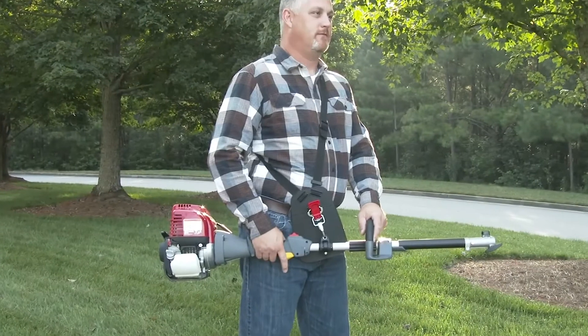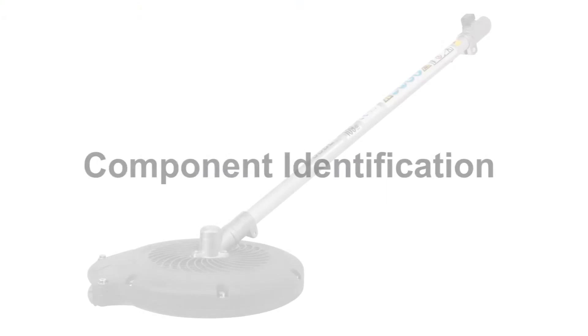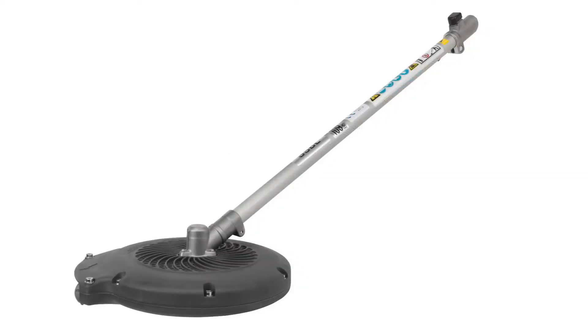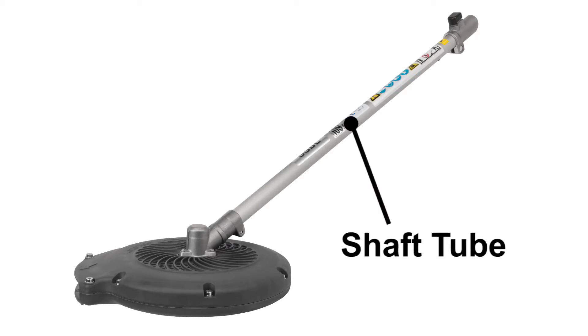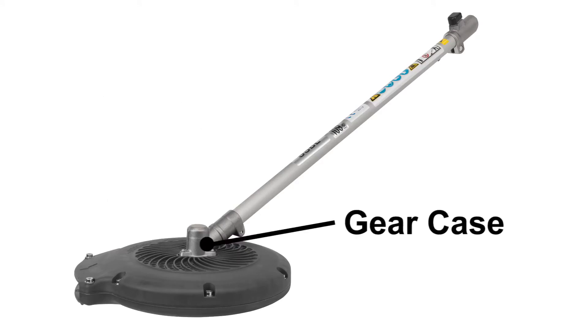The power head should never be run without an attachment, or damage to the power head may occur. Before operating the VersAttach blower attachment, let's identify the components. The major components of the blower attachment are the shaft tube, blower inlet port, blower discharge port, and the gear case.